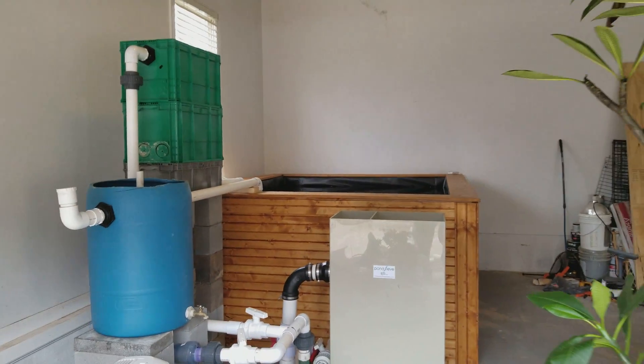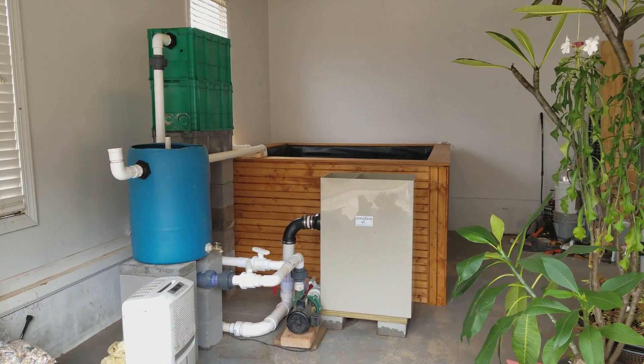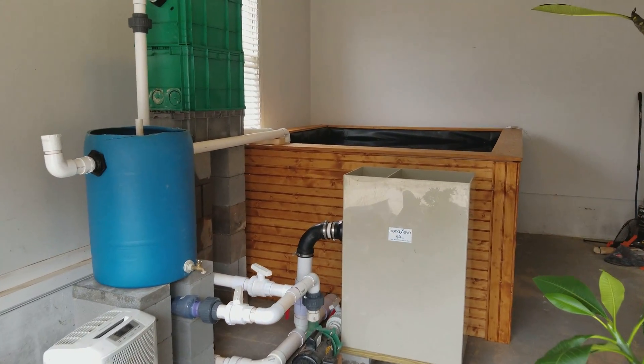Anyway, this is the new quarantine system up and running. Hopefully I can do a little grow-out on the fish that I have in there this winter and give me a little project. Anyway, that's the system — hope you enjoyed.